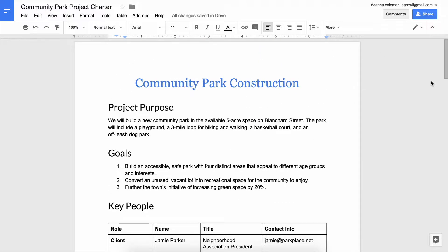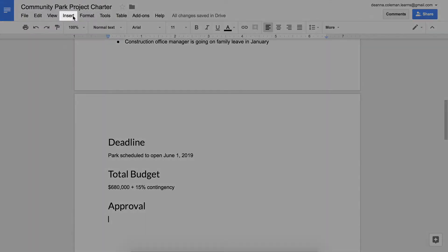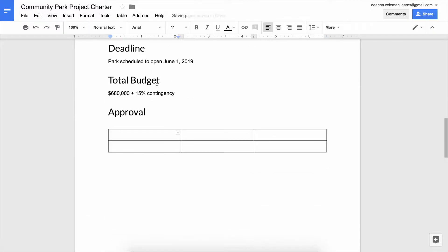Once you have finished formatting the text, add a section heading for administrative approvals. Under the heading, insert a table. Include rows and columns for each person's role or position and the date.